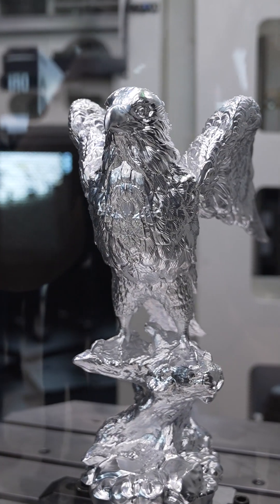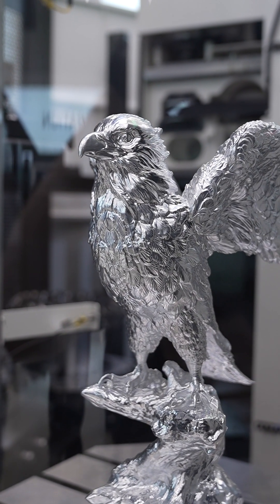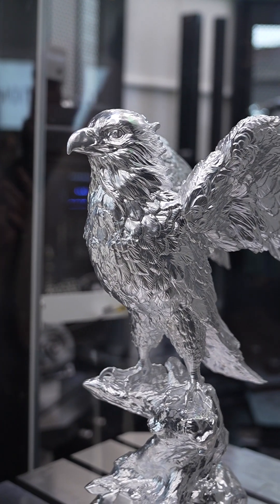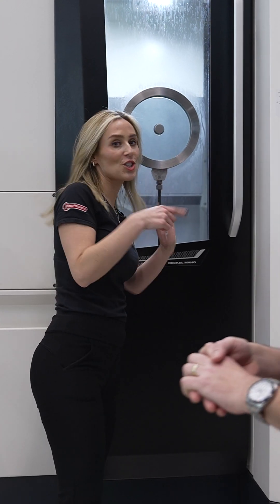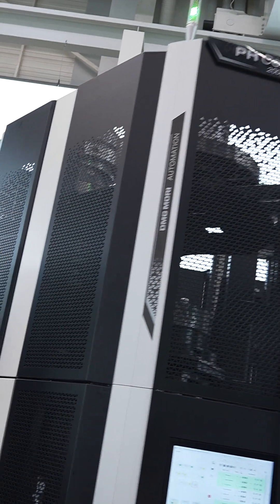Now that is a beautiful demonstration. What do you think the run time of that is? It's actually about 70 hours to machine that — just look at the detail on it. I would also say that when you come to open houses, you like to see the hardware and the software, but you like to see these kind of nice demonstrations that companies like this put on. There's also a deer as well. So you had a shark, an eagle, and the deer. The PH Cell 2000 there is one of their biggest automation solutions.